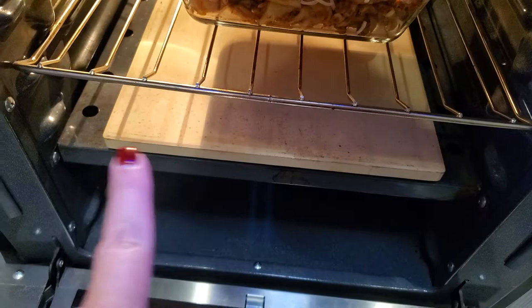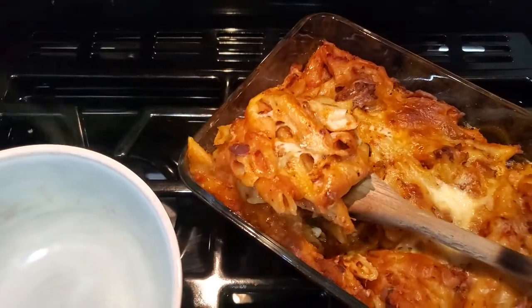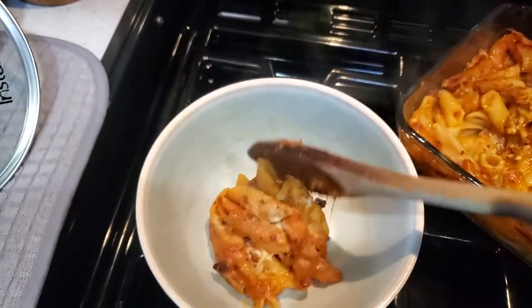You definitely need a pizza stone too — I used to burn everything until I got that. If you've watched this far, thank you! I would love it if you leave a comment and let me know what your favorite fall comfort food is. It helps the algorithm, it helps my channel, and it also helps other people — sometimes we get in a rut making the same thing over and over. Share your ideas with each other and with me!